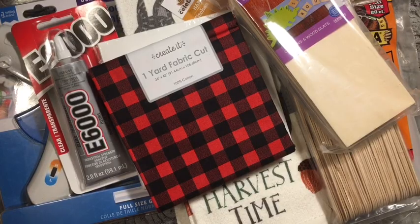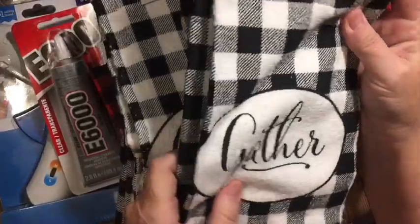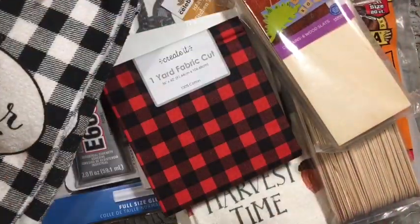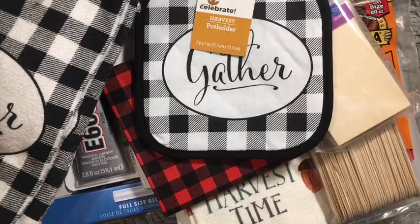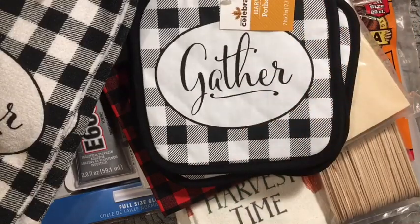I love these — I picked them up for 50 cents each. They say 'gather,' and again each of the girls will get one. I have them for gifts. And I also picked up four potholders. They're so cool.